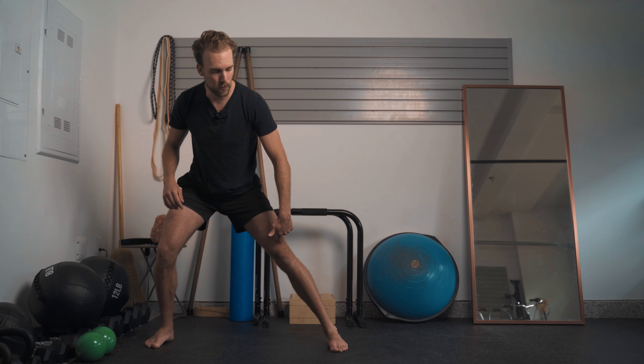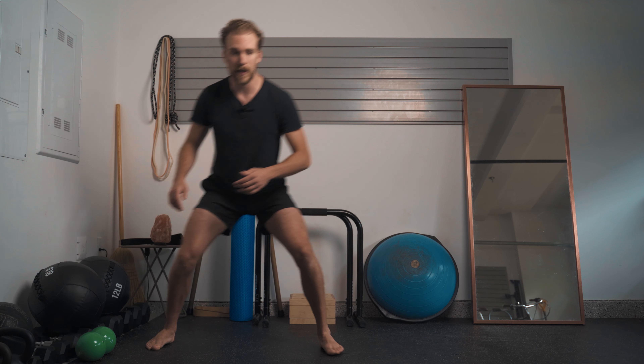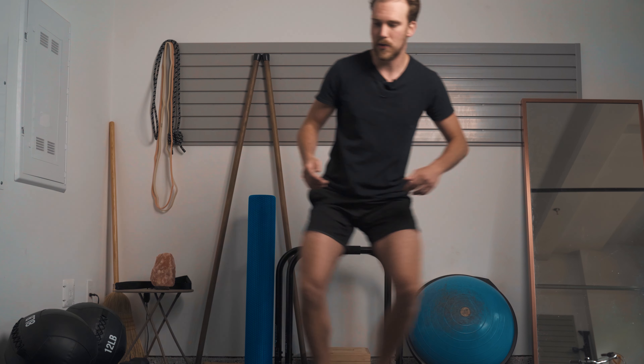Once you get the feel for that motion from one side to the other, incorporate a little shuffle. Start on one side, shuffle, catch on the opposing side, shuffle, catch. As you go through this, your center of gravity shouldn't change much — you're not standing up and coming back down. Think about using the adductors to pull you from side to side while dynamically accessing your hips on either side. Work through this more dynamic variation for about eight to ten reps on each side.